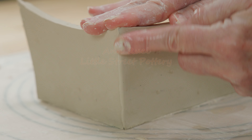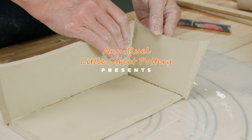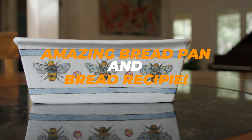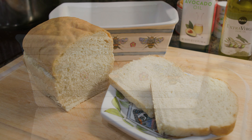Hi everybody! This is Anne. Lately, Jim's been on a search for the perfect homemade bread. He didn't like the size of the generic bread pans that we had and asked if I'd make a slightly larger one. In this video, I'll hand build a bread pan. I'll give you my templates for free. Then, Jim will test out the pan by showing you how to make his favorite bread.